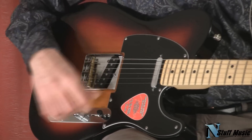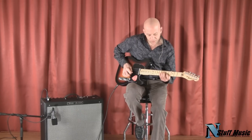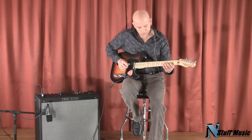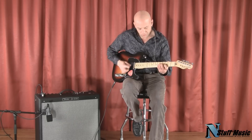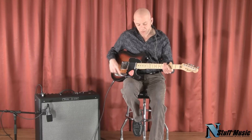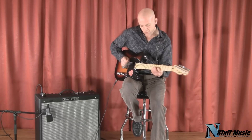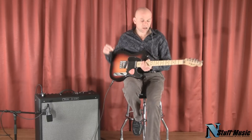At the beginning of the video, you heard the neck pickup. Now I'll play the neck and the bridge together. And this is just the bridge pickup. Real, real classic Telecaster-type sound.